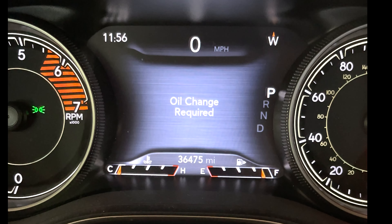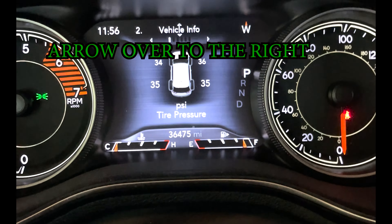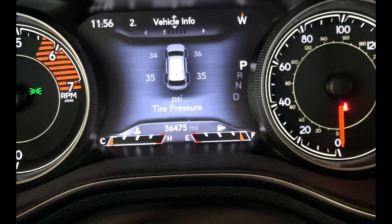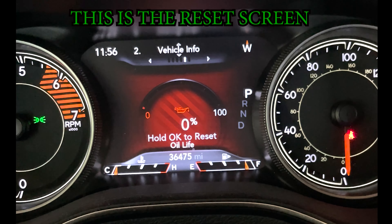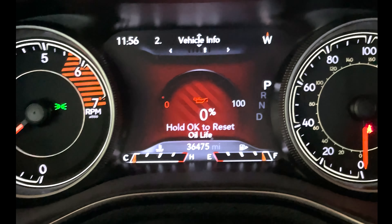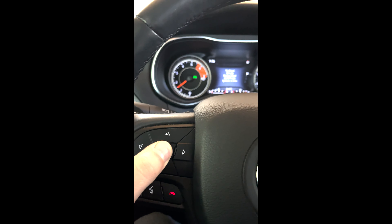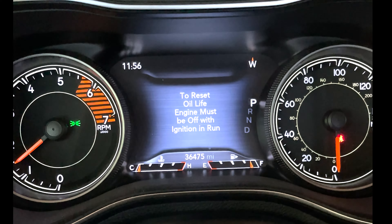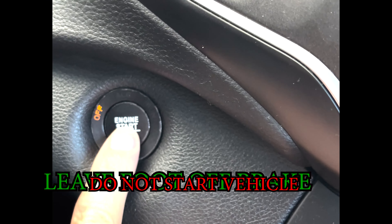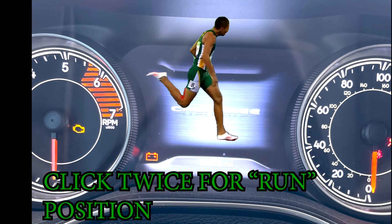Use the arrow keys on your steering wheel to navigate to the proper screen. Hold OK to reset oil life. The screen says: 'Hold OK to reset oil life — engine must be off with ignition in run.' Turn off the vehicle, leave your foot off the brake, and don't start the vehicle. Click twice on the start button to get to the run position.